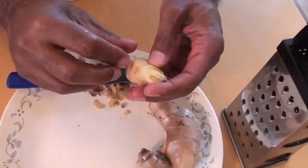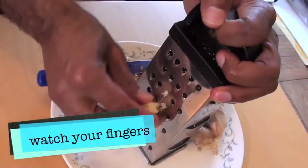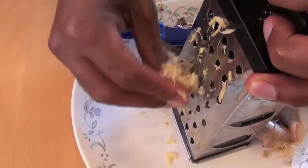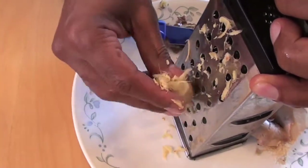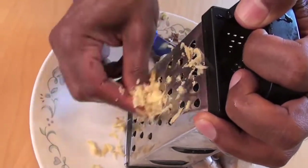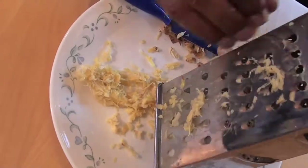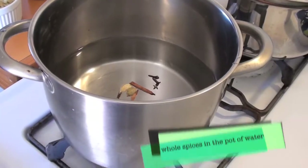Once the ginger is peeled, take your grater on a plate to collect the shavings. The grater has sharp edges, so be careful with your fingers. You'll create a nice moist pile of fresh grated ginger to be used in the tea.